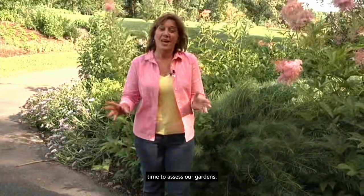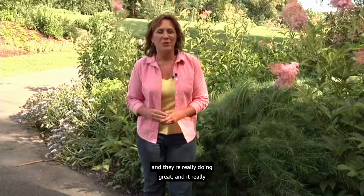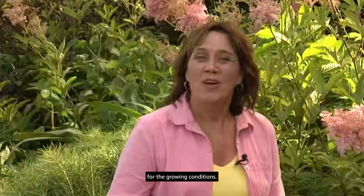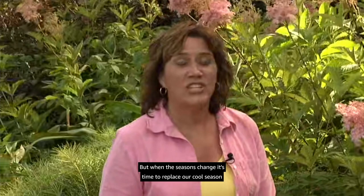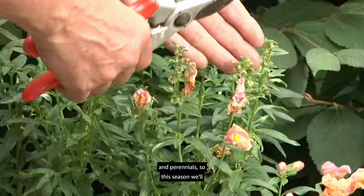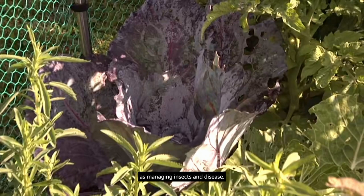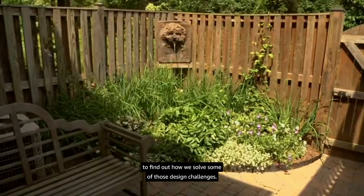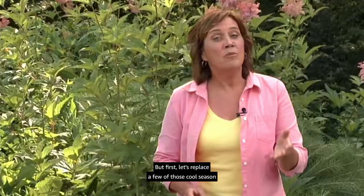Welcome back — summer is just arriving and it's time to assess our gardens. We've taken the test gardens through spring and they're really doing great, and it really hasn't taken all that much work because we prepared the soil and selected the right plants. When the seasons change, it's time to replace cool season plants with more heat tolerant vegetables and flowers. This season we'll cover garden maintenance, managing insects and disease, and visit our small space garden.